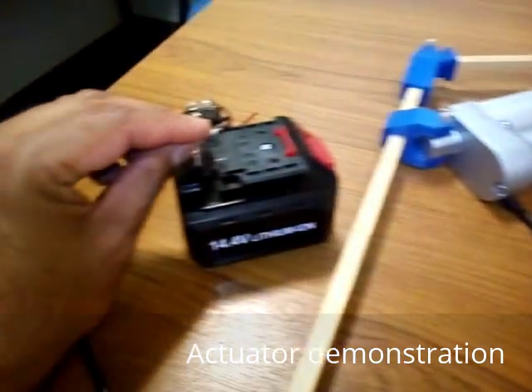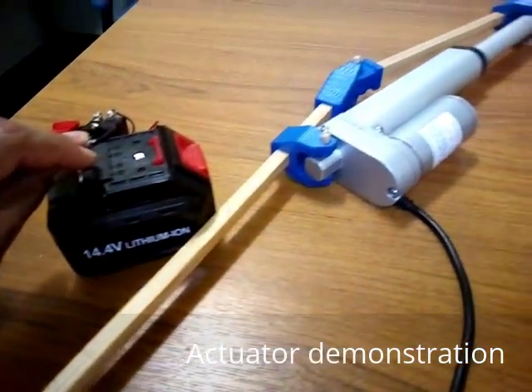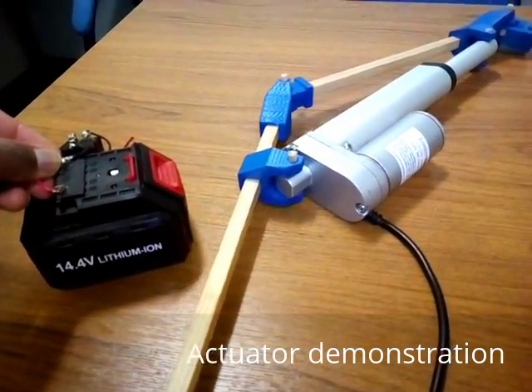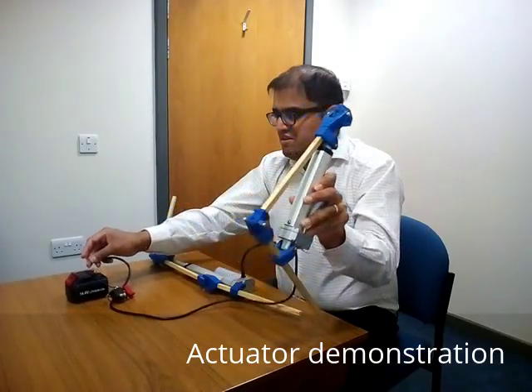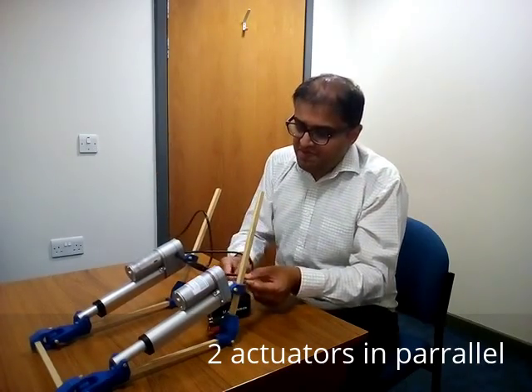Here you can see I'm connecting the actuator and then just reversing the polarity. It's hitting the ground with quite a lot of speed.